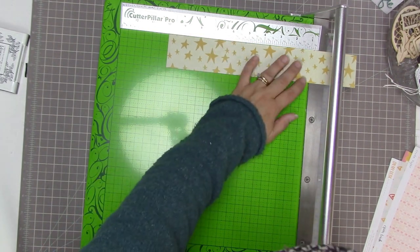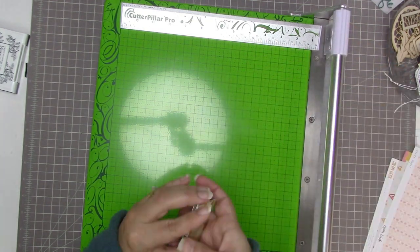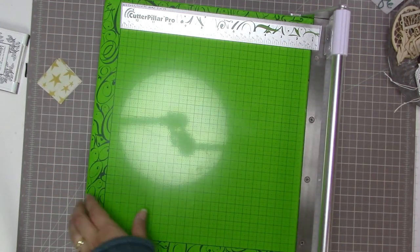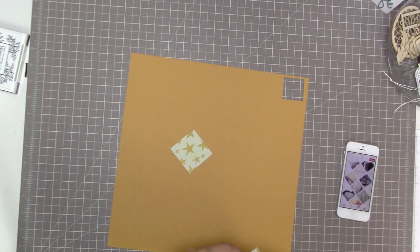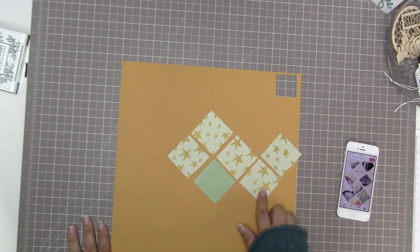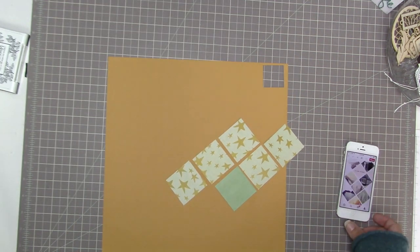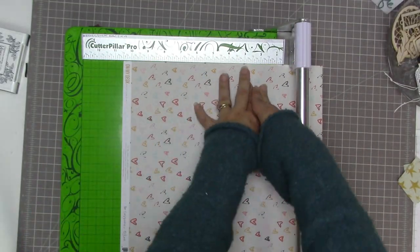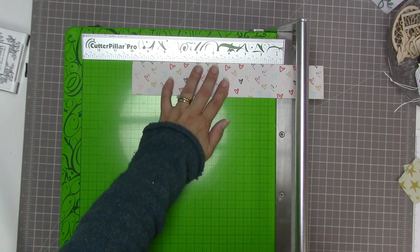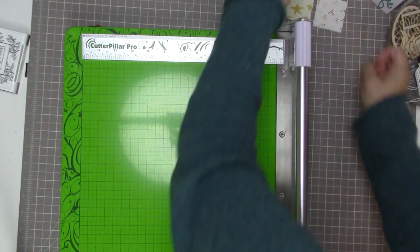I'm starting off by trying out 2 by 2 inch squares, and I'm pretty sure that's what I'm going to want. I cut a whole strip of them — I was going to cut more but thought I'd better wait and see if 2 by 2 is going to work. Basically I'm looking for a size of square that lets me see enough of the patterns to appreciate them, but small enough that you can see the design of diagonal lines of three squares arranged to look like diamonds.